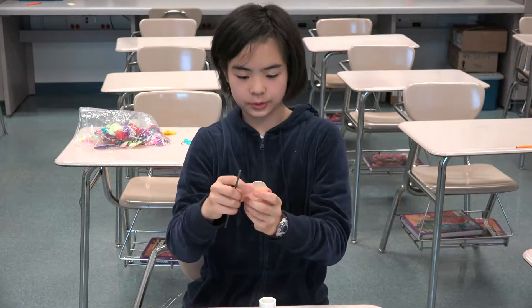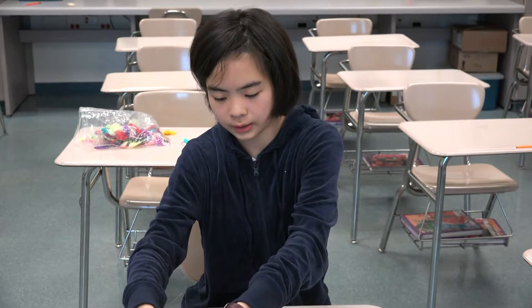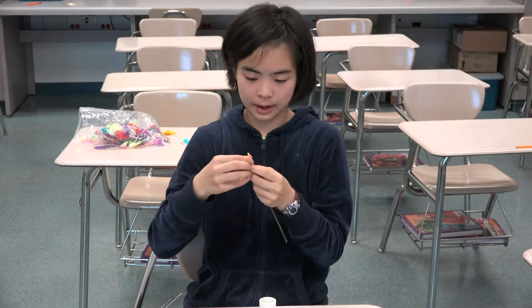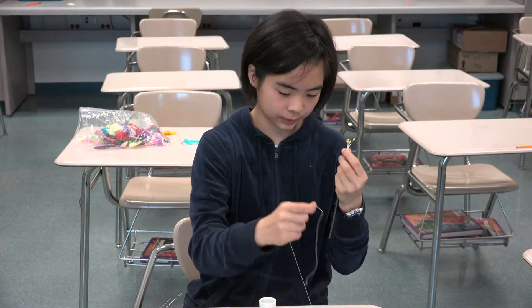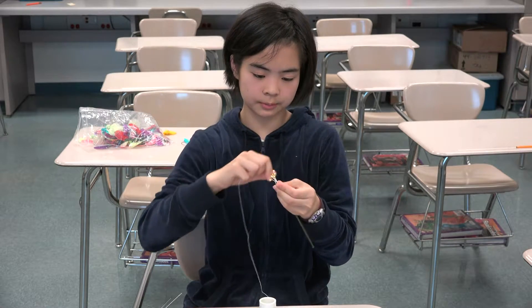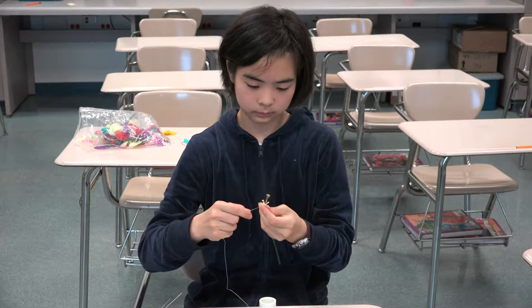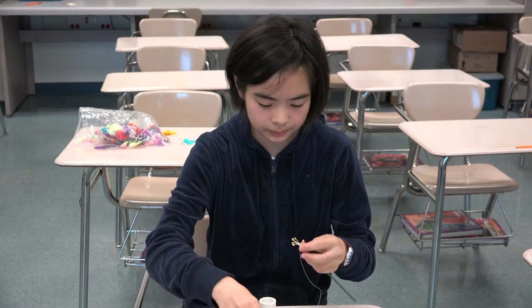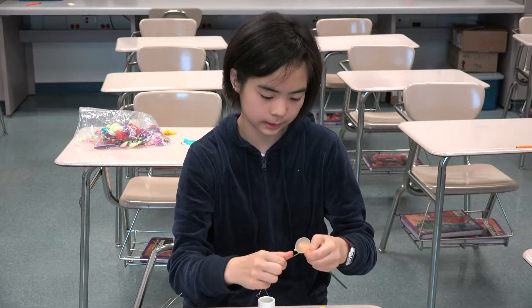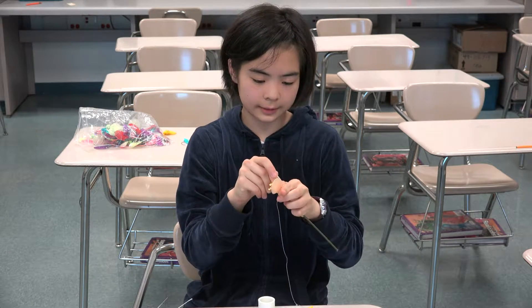Now I have made a few petals already, so we are going to use these to assemble the flower. Take about two or three pistols, depending on personal preference and flower type, and put the ends to the end of the stem, and use a nylon string to wrap it around and secure it to the stem. Afterwards, put on the petals one by one. You can't put them all on at once or it will fall apart too easily. So one by one, secure it to the stem, wrap the string around a few times, and then add the second petal.